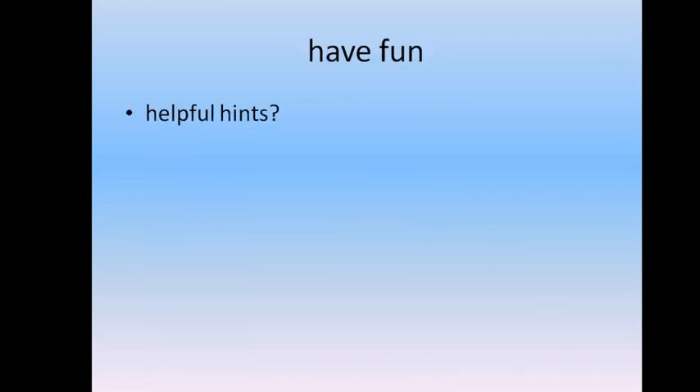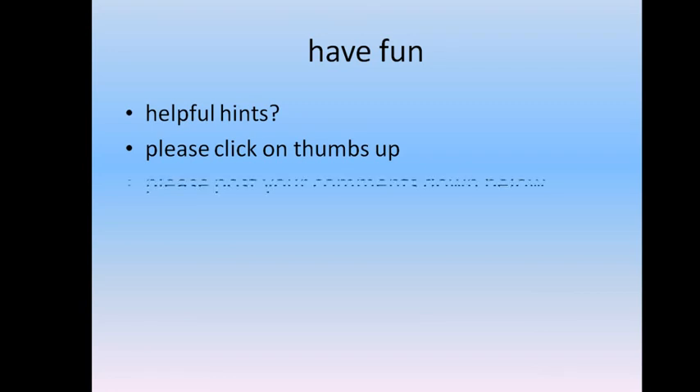That's all. I hope I provided you some helpful hints for a happy start with the module. Please click thumbs up for the video, and leave your comments down below.